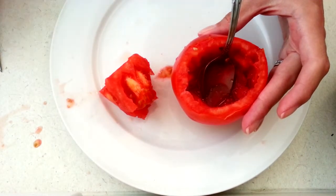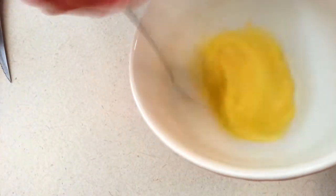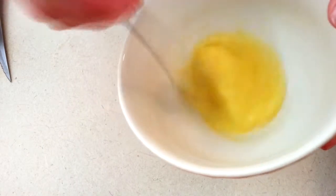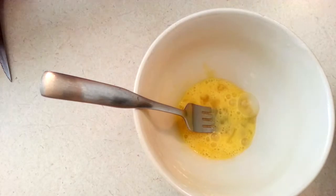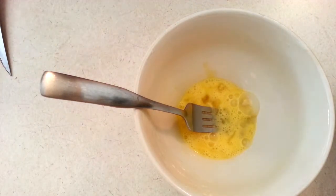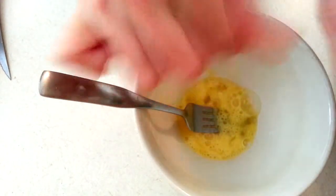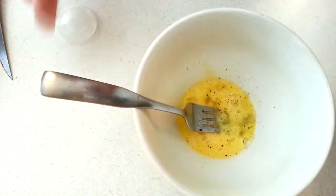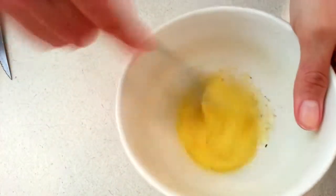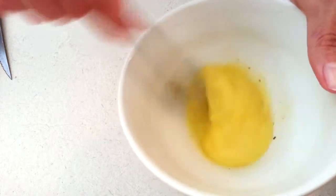The next step will be filling it all in and putting it in the oven. I'm scrambling one egg — you could do two if you'd like. I'm just gonna add a little bit of salt and some freshly ground pepper.